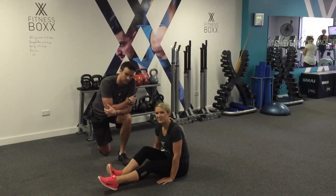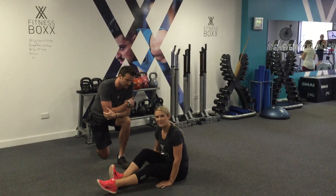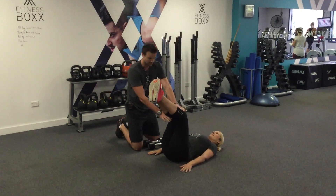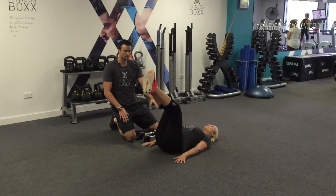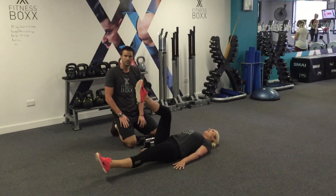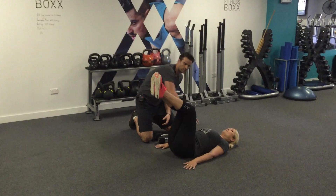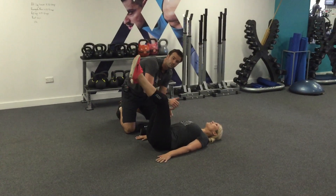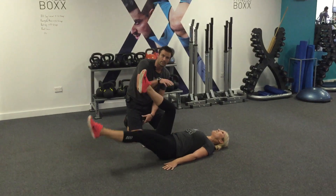The first exercise we're going to do is an alternate leg lower. Renee is going to demo for us. She's going to be laying down on her back. I'm going to bring her knees up to 90 degrees, and from there all she's going to do is lower one leg down and then back up. What we're concentrating on is pulling that belly button down towards the ground.